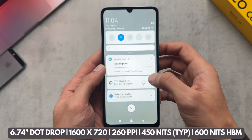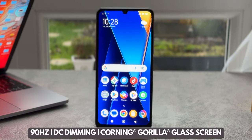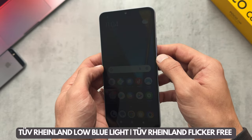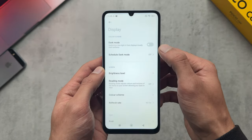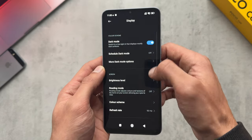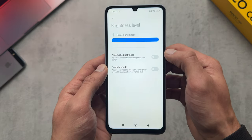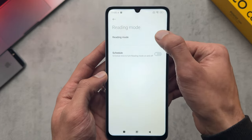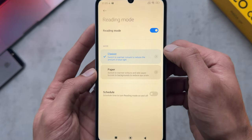Moving on to display, we've got a display that's capable of going up to 400 nits, or 600 nits outside. Corning Gorilla Glass screen, 90 hertz refresh rate, and we can see it dims quite low — brightness is 400 nits as stated. Jumping into the settings we have your usual stuff here — dark mode, brightness level, and you can have adaptive brightness.